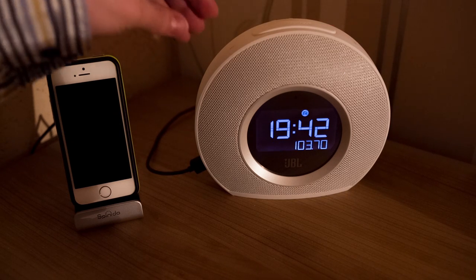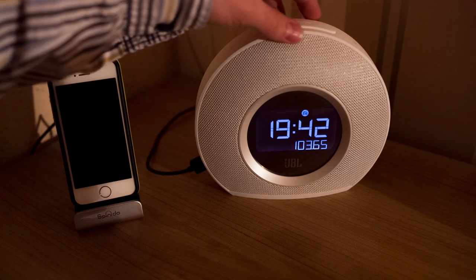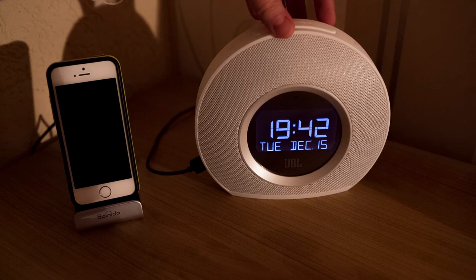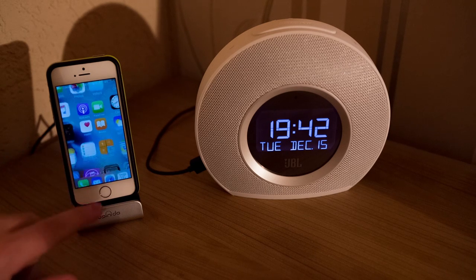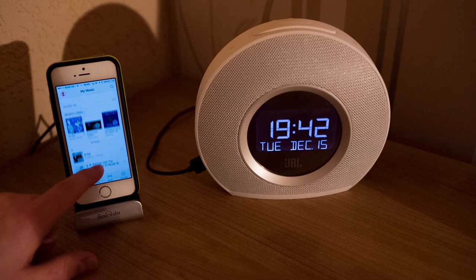There's an FM button that you can push to turn on the radio, and left and right buttons for tuning. There's also the Bluetooth button which enables Bluetooth connectivity — make sure your smartphone is paired to the Bluetooth device, and if you're having trouble make sure Bluetooth is turned on.